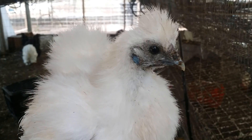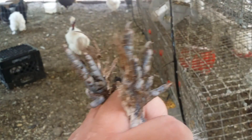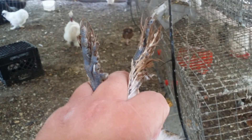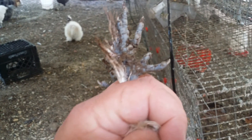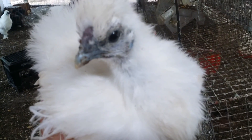He also has a crest, and you can see that he has dark skin and that turquoise earlobe. His feet are very dirty, but if they weren't, he would have pretty feathered feet, and you can see that he has five toes. This is a silky.